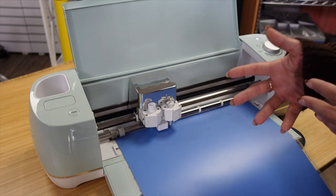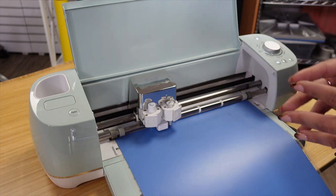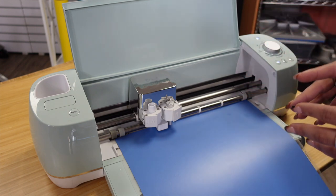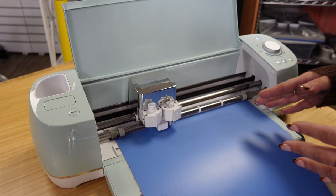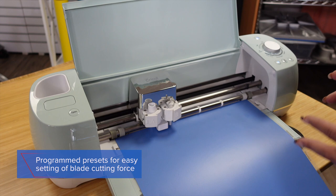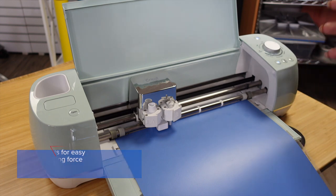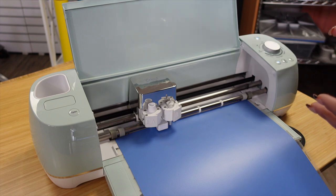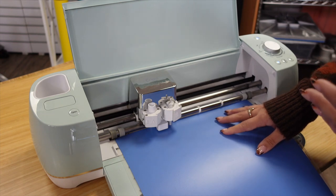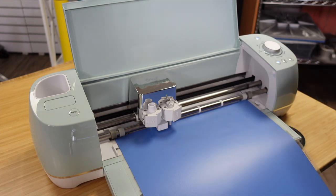This cutter comes with the Cricut Design Space software, so all I have to do is connect via USB or Bluetooth to send my design to cut. Before I do that, I need to make sure the cutter knows what type of material I'm about to cut. One of the great things about this machine is that it has presets, and those presets allow you to adjust your blade depth, which is very important for cutting all the way through the vinyl or material loaded onto your cutting mat.